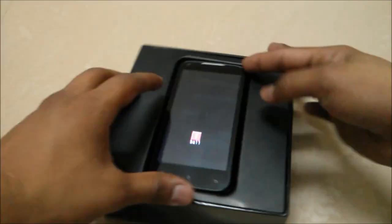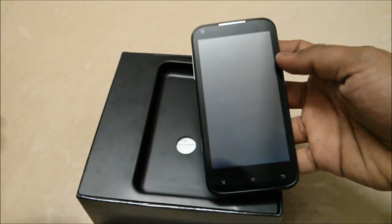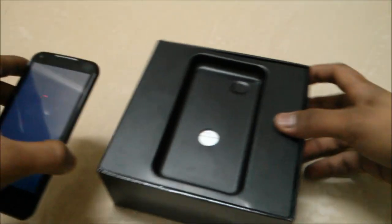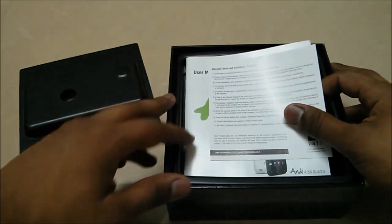Let's open the box and see the contents inside the box pack. You have this i1nD 4.5D — it's booting up now — and inside the box you have these basic items.